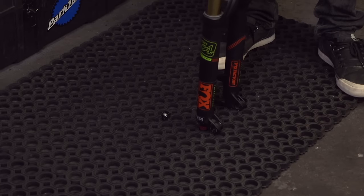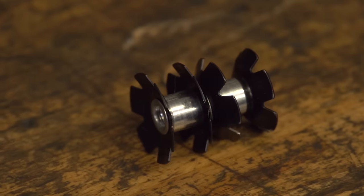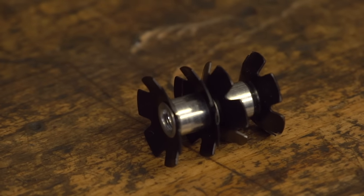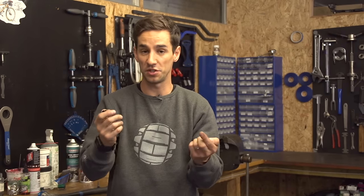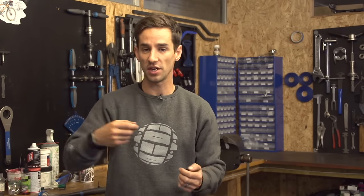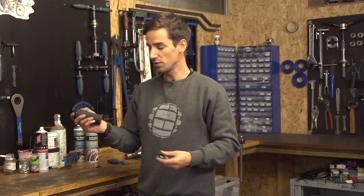Comparing my old star nut to a new one, you can actually see how they work. On the old one, all these leaves are sort of bent up as it's been hammered down, so it then won't pull back out — it'll only keep going down should you want to hammer it out. And that's how you tighten up your headset, just using that friction of the star nut in the steerer tube.